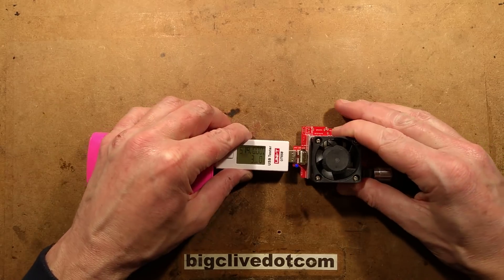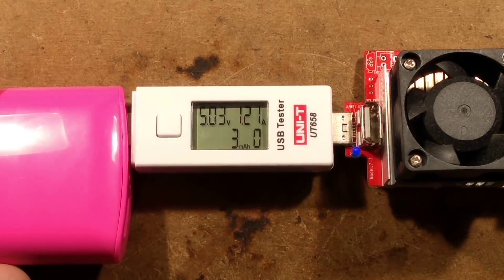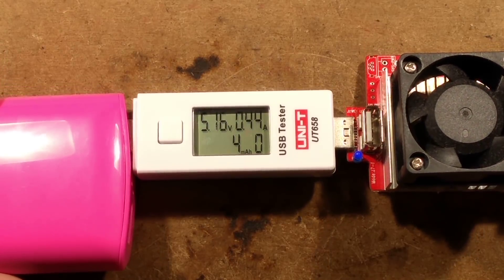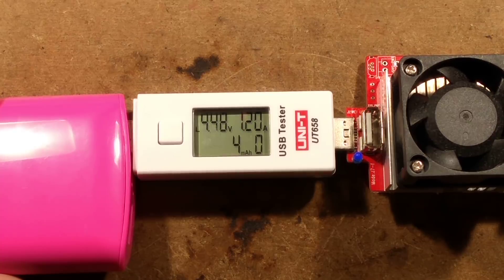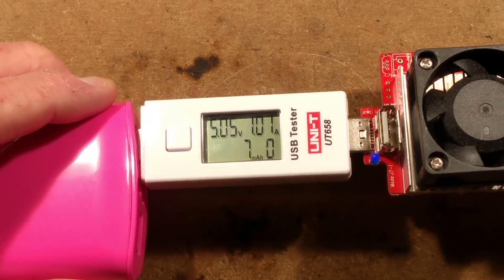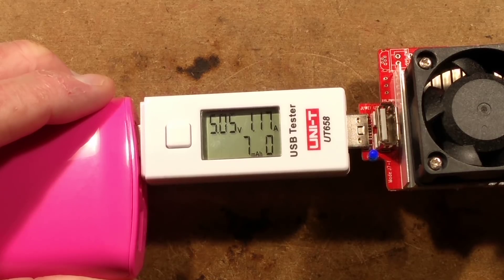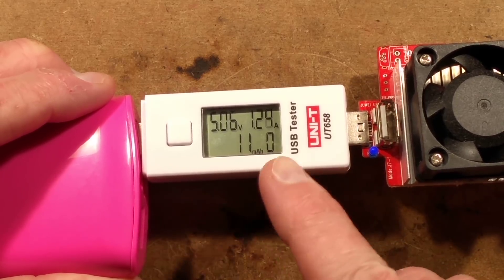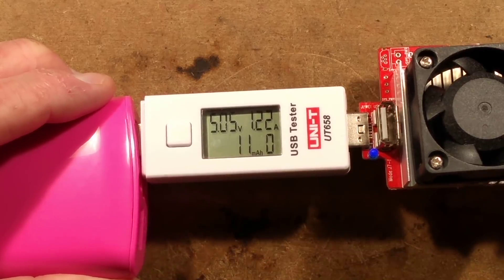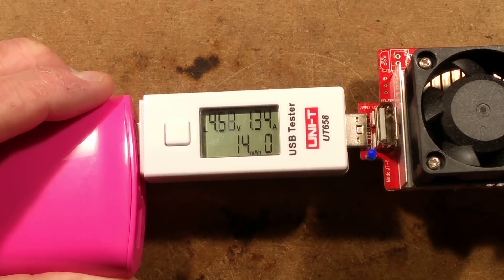Let me plug in my load and demonstrate that. I can go up to about 1.2 amps on this before the voltage starts dipping. At 1.2 to 1.24 amps the voltage is holding at 5 volts, but if I go any further the voltage starts falling. It's quite a sudden fall-off at that point, but it is only rated for one amp, so it does fulfil its rated amp output.